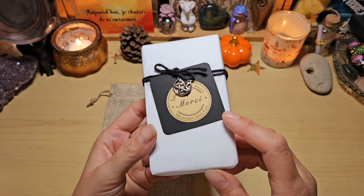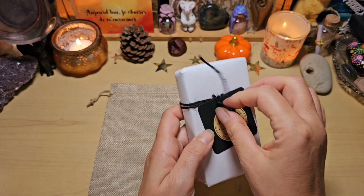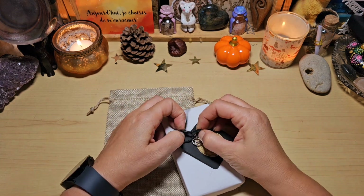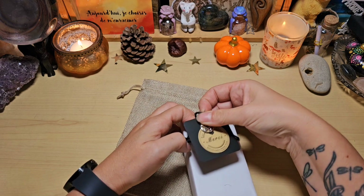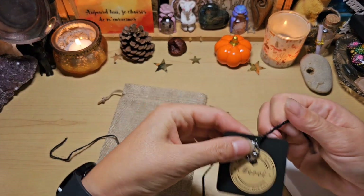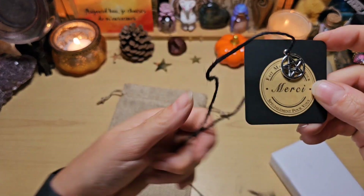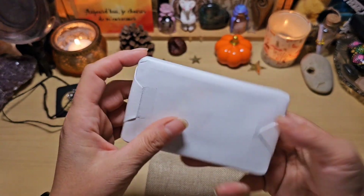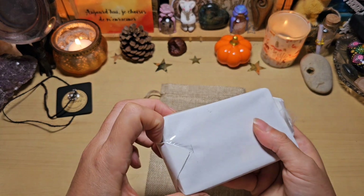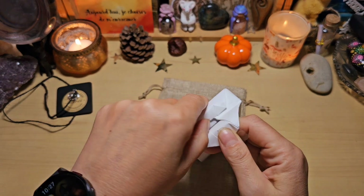Je trouve ça très joli. Évidemment c'est dans le thème, vu que c'est un oracle witchy. Je voulais absolument déballer ça avec vous. Je crois que je vais garder la breloque sur la petite corde. Je vais essayer du moins. Et j'accrocherai peut-être bien ça après au pochon. Il est encore emballé, on a l'impression d'avoir un papier cadeau. Je vais essayer de ne pas trop durer longtemps. Elle l'a bien emballé évidemment, je vais le déchirer par ici au-dessus.